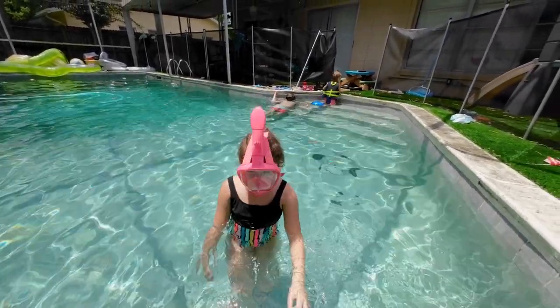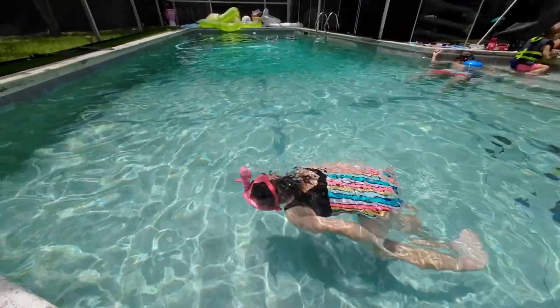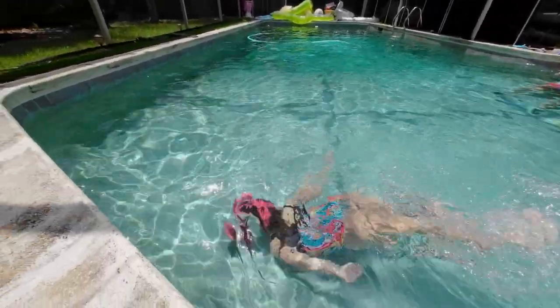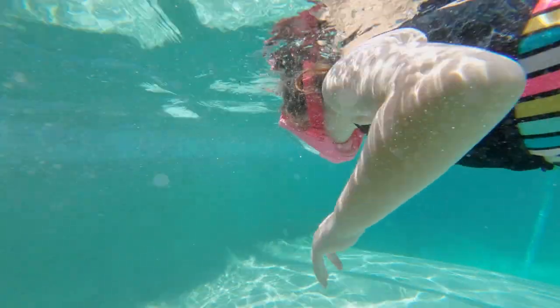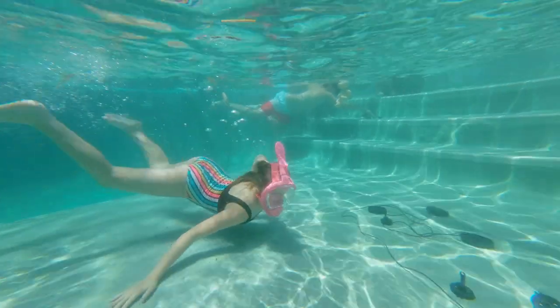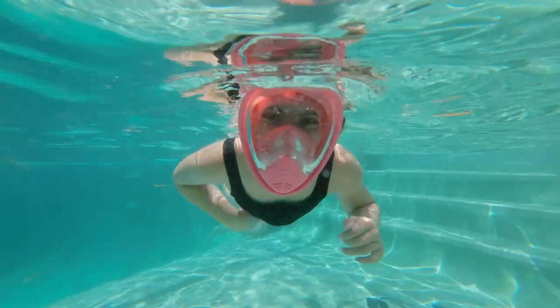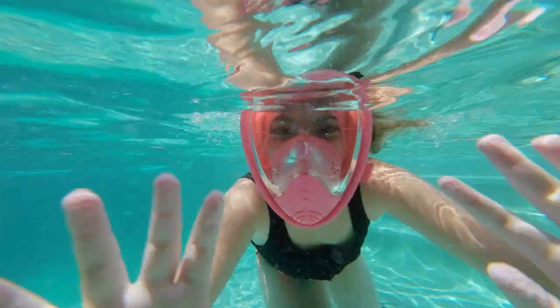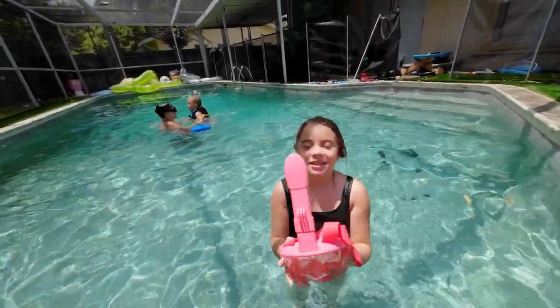Just dip under, hold your breath, and see how it does. All right, Lizzie — what do you think?